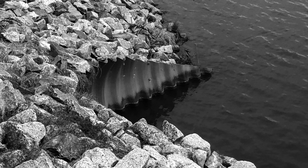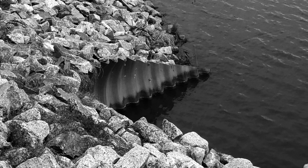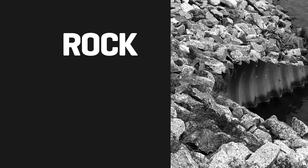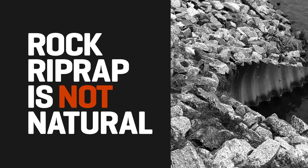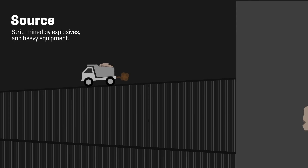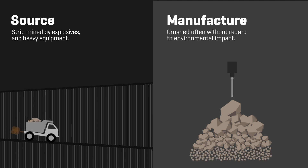Rock riprap is a traditional hard armoring method for protecting shorelines and slopes from erosion. While rock is a natural material, rock riprap is not natural, nor environmentally sustainable. Rock is strip mined using explosives and heavy equipment, then crushed into smaller sizes for different applications — all done with little regard to the environment.